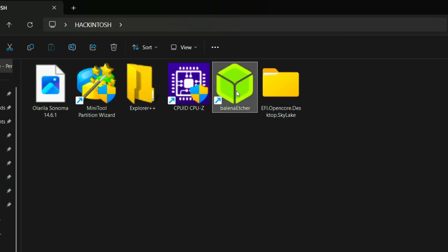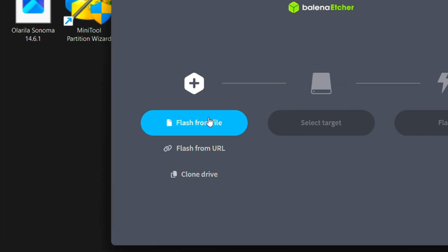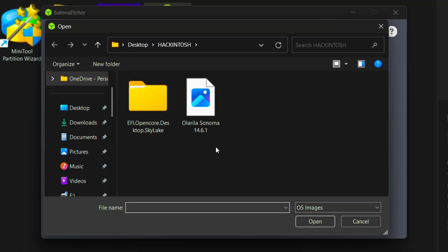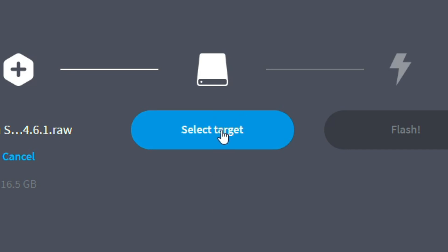Open Balena Etcher software. Click on Flash from file and select your macOS vanilla image, then open it. Connect your pen drive of minimum 16 GB storage and select your target USB.